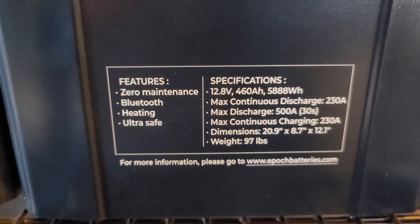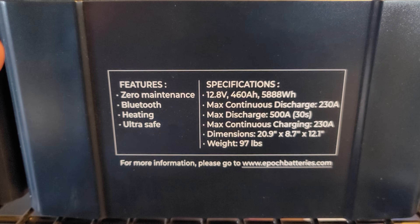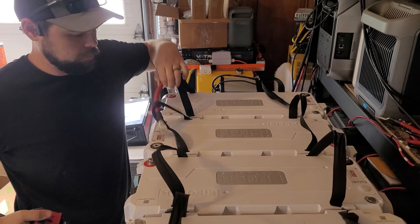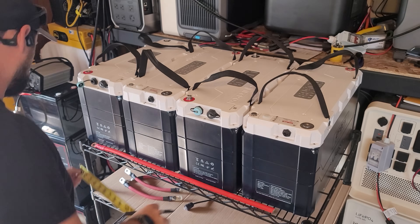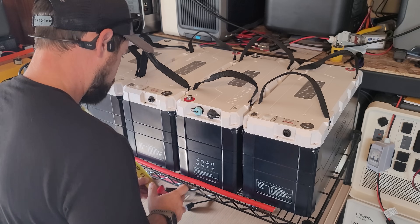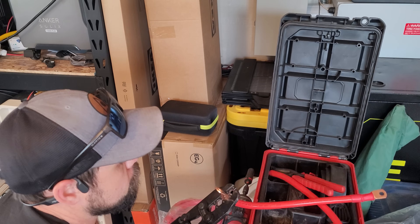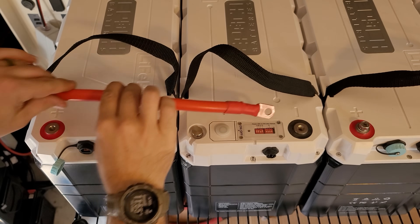I'm putting these 5,888 watt-hour lithium iron phosphate batteries from Epoch on the cart. I have a problem though — the battery cables I bought are 9-inch cables and because of how the batteries are oriented they're not long enough, so I had to make my own. I used 2 AWG cable and 2 AWG terminal lugs — 3/8 all-copper lugs from Amazon. They're a little tough to assemble but look really nice once you put the heat shrink on. I made each cable 13.5 inches long.